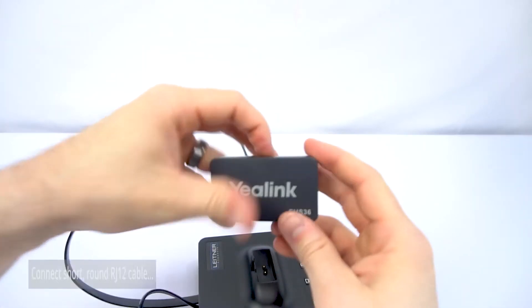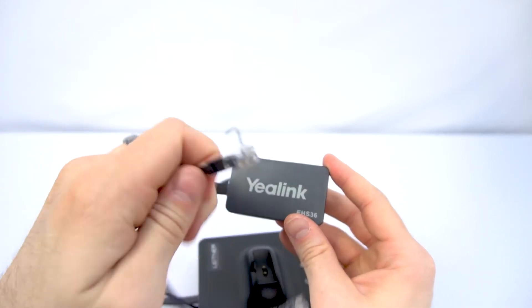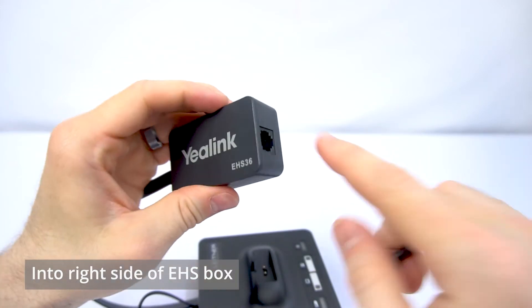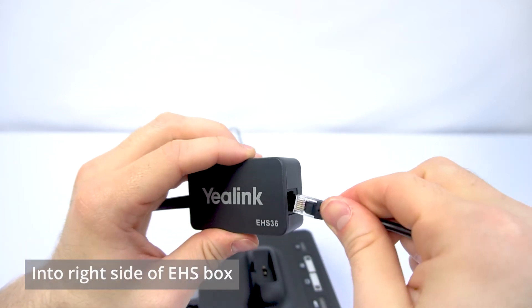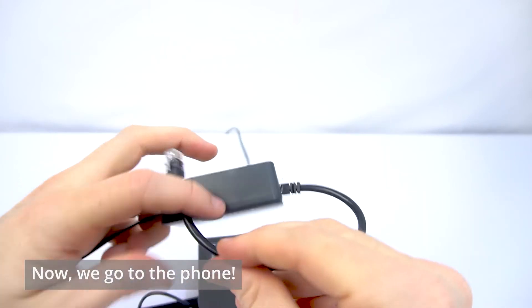Now, take your Yealink hook switch box and the short round RJ12 cable, and we're going to plug that into the right-hand side of the Yealink box, and then we're going to head on over to the Yealink phone.